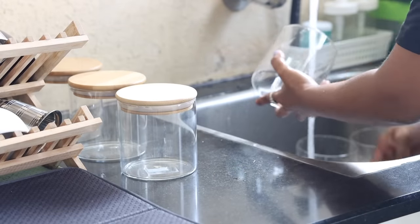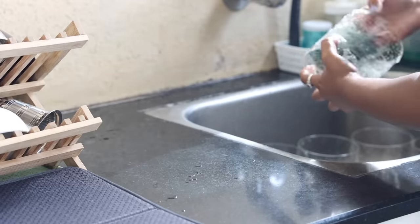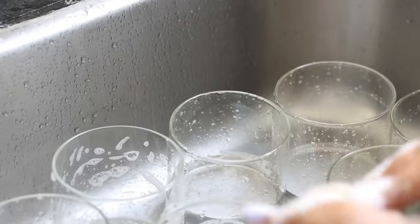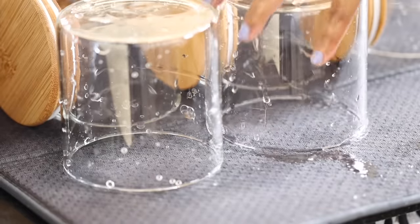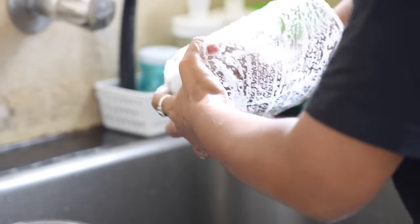I purchased all of this from Meesho and found the prices a lot cheaper than other websites. I also liked the quality quite a lot, so it was worth the buy for me. I'm going to clean and dry all of the containers and jars before I store anything in them.